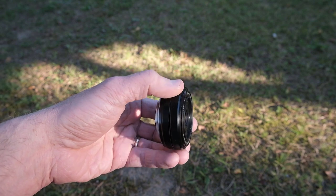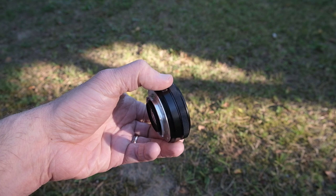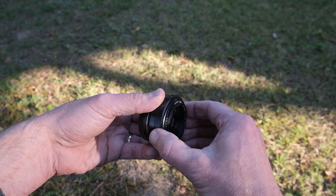The lens is plastic, but the mount is metal. There's just one ring and that's the focus ring. On my copy of the lens, the ring is kinda stiff to turn — more so than on any other Fujinons I've tested. I don't see this as a problem.